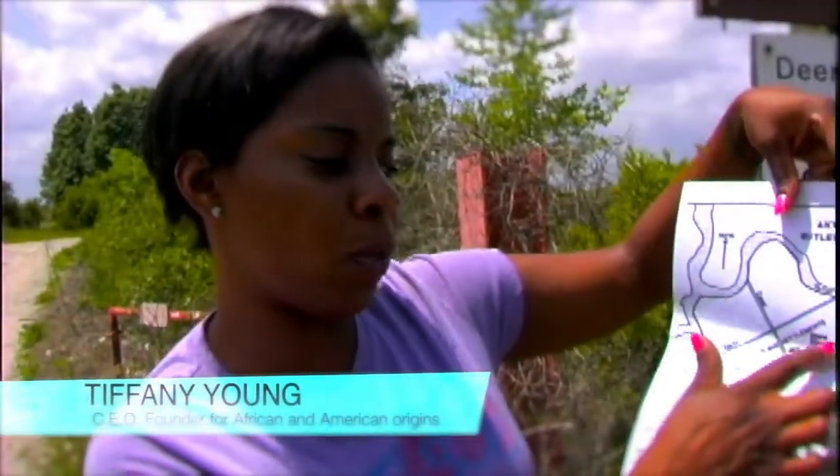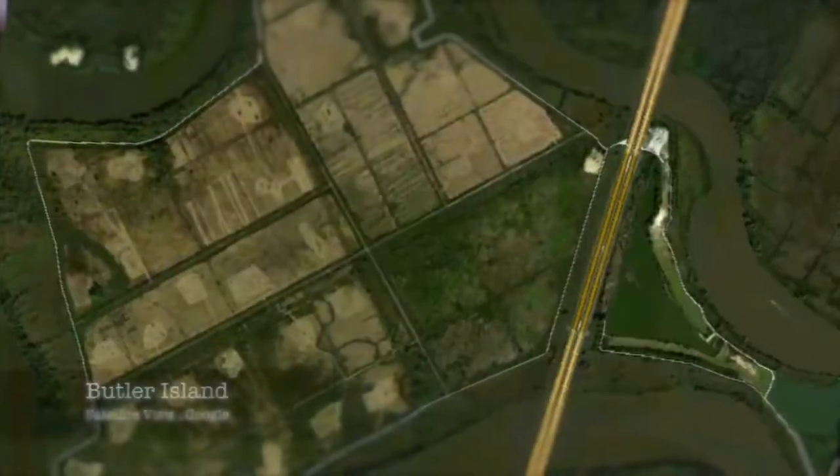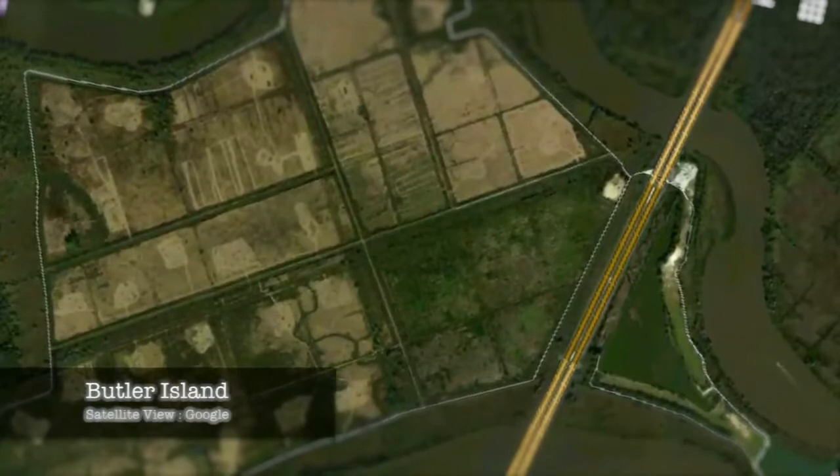This shows where we're about to go and view this water impoundment area where the slaves were buried. These are my ancestors and this is where we're going to go. This is the area of the whole island. This is the rivers that you'll see. And this is the underwater area here on settlement number three where they would have been buried.